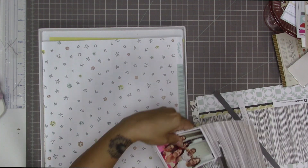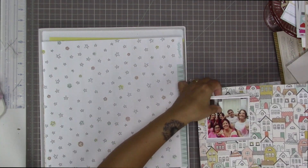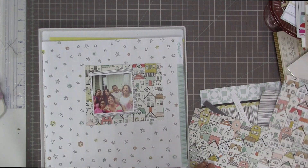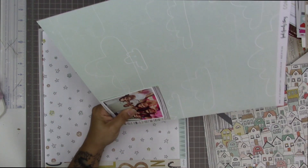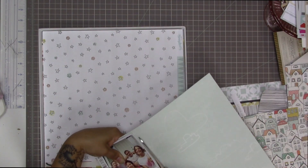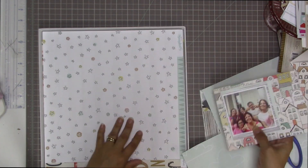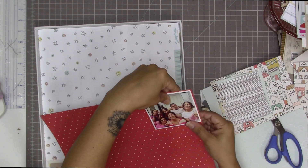I really love this striped paper from Basic Grey — it's from the Barista collection — and I'm going to use that as one of my layers. I also wanted to use the house paper from the Crate Paper Wonder collection, and I like that because the picture was taken on our front deck so the outside of our house is included.